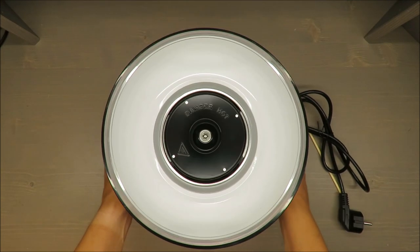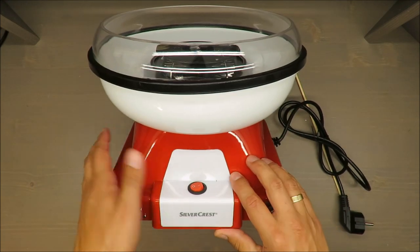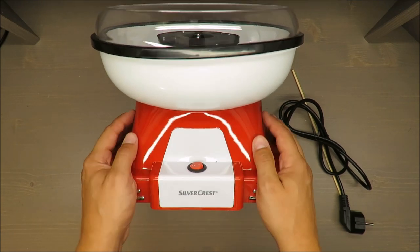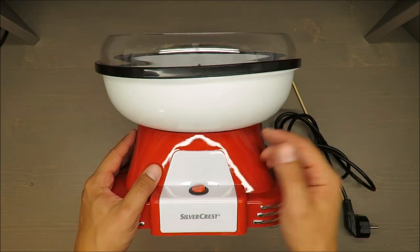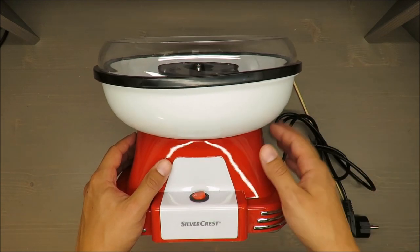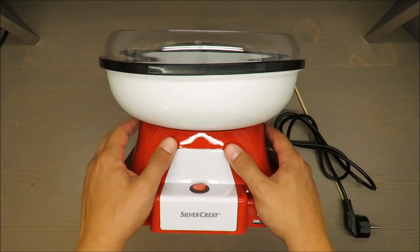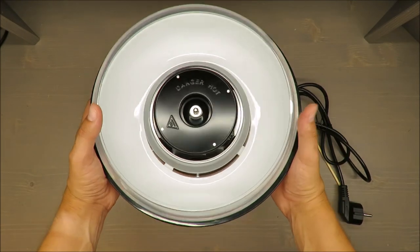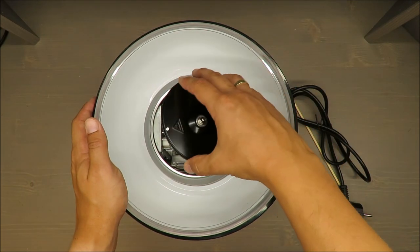This device cannot run longer than 15 minutes, and it's actually written in the manual. Those plastic parts may become flexible and can be damaged because it's only rigid plastic — so it may melt and can be damaged.